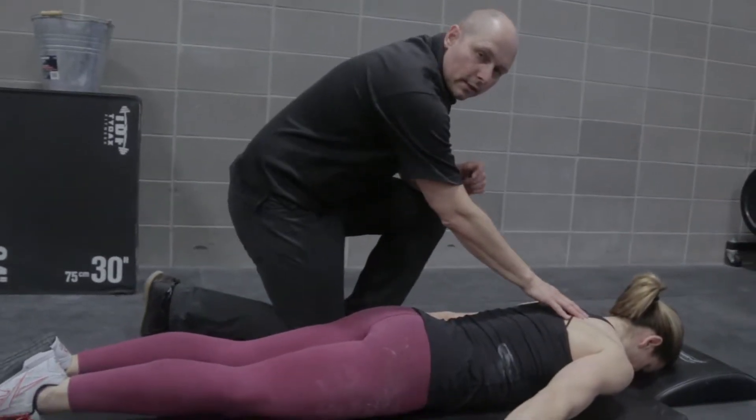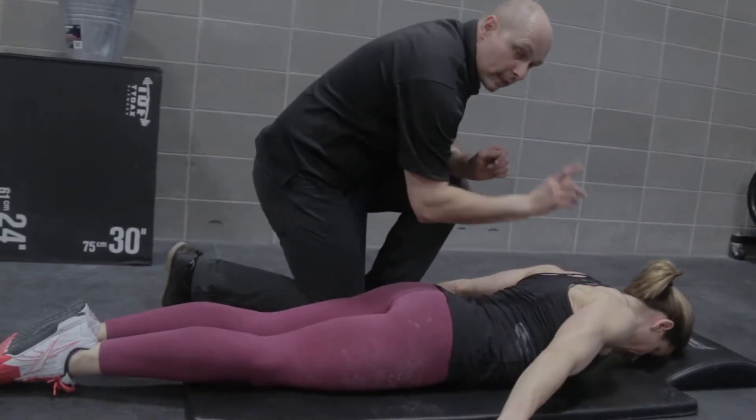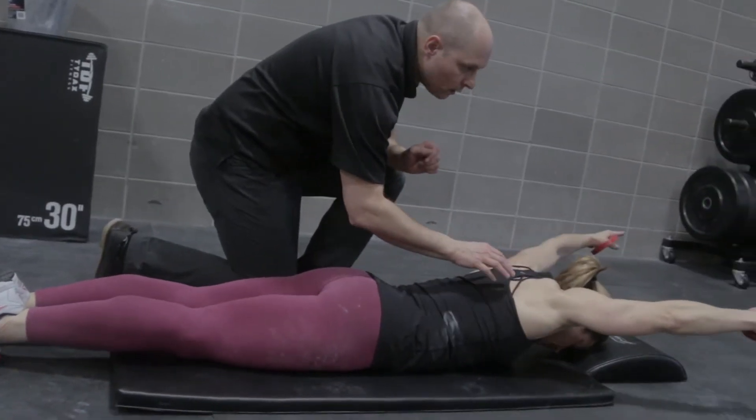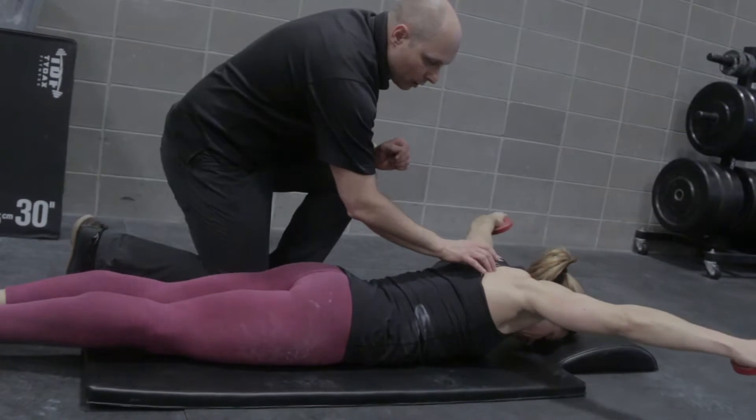What we're going to be demonstrating here is a scapular stabilization exercise. The key point is that we bring the scapula back. Now we're going to bring our arms around to the top and then work our way back down.